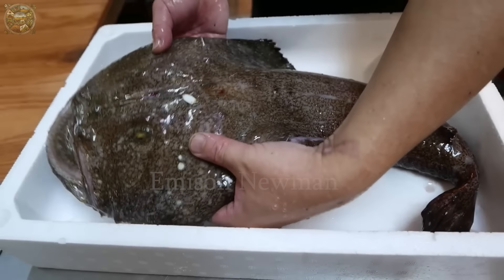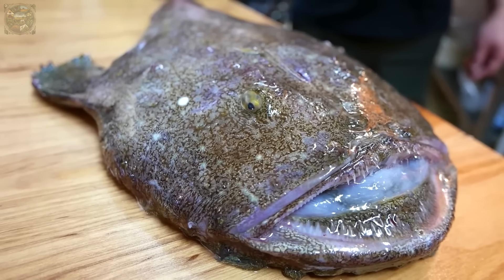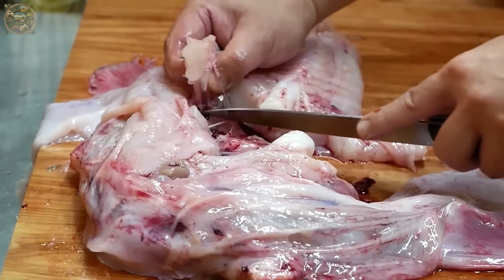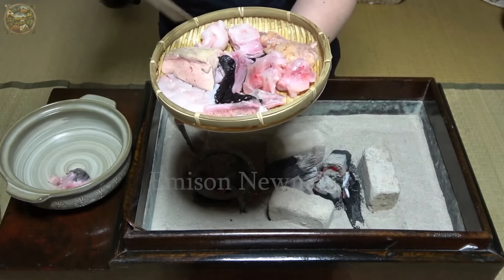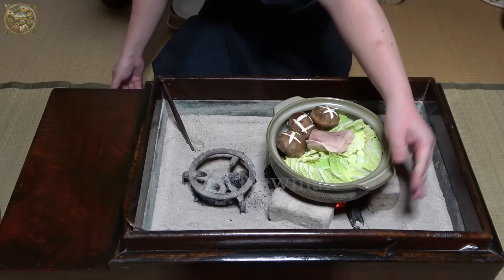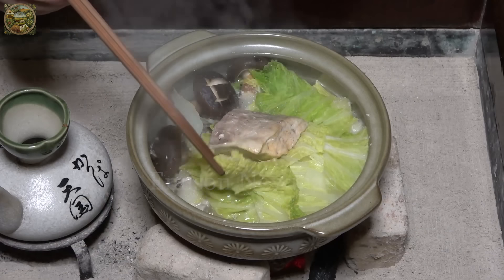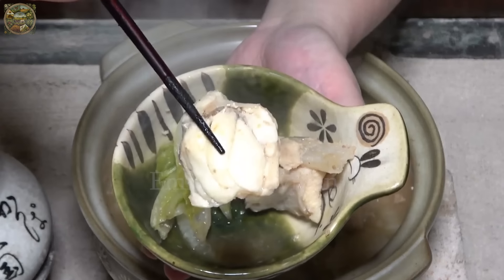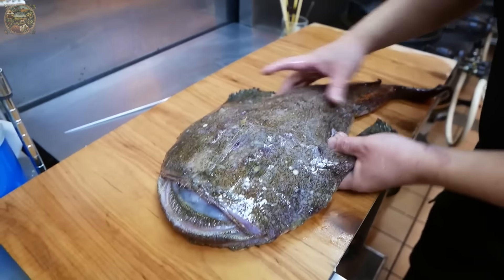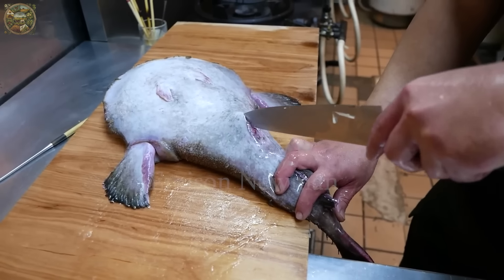For the Japanese people, monkfish is not just a culinary ingredient but also an important part of their traditional culinary culture. Monkfish often appears in hot pot dishes called nabemono during the winter, bringing warmth and nutrition to family meals. The popularity of this fish lies not only in its taste but also in its high nutritional value, including protein, vitamins and minerals. We'll follow the process of preparing monkfish by a skilled Japanese chef, especially the step of skinning the fish.